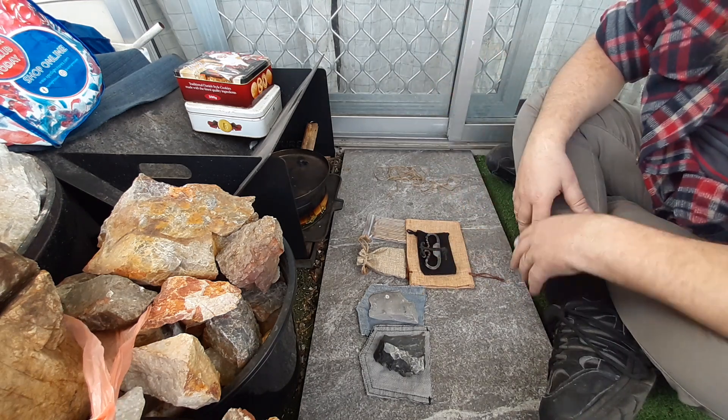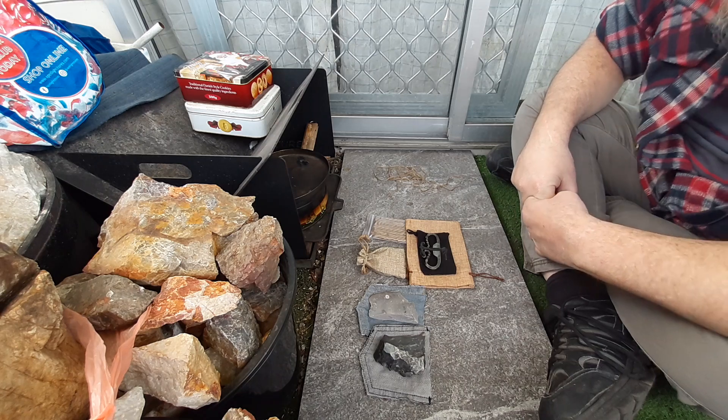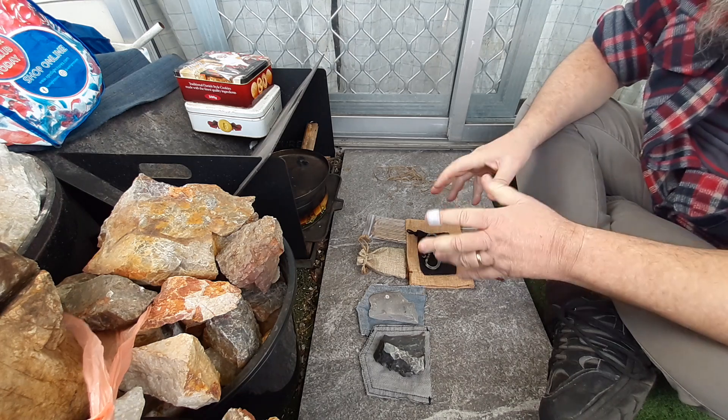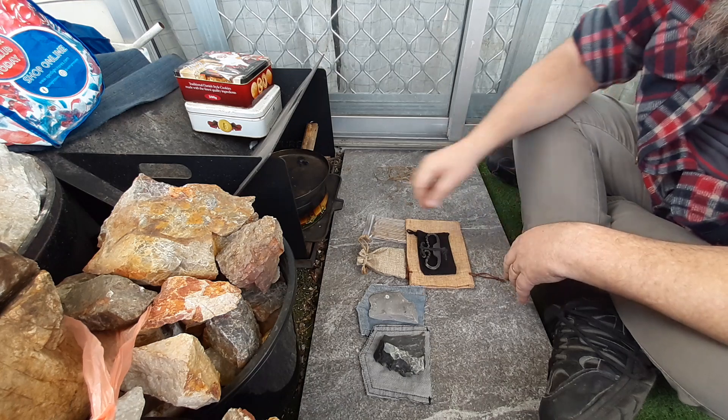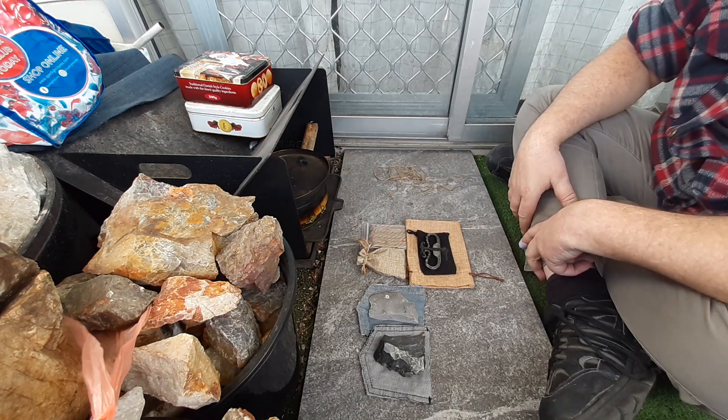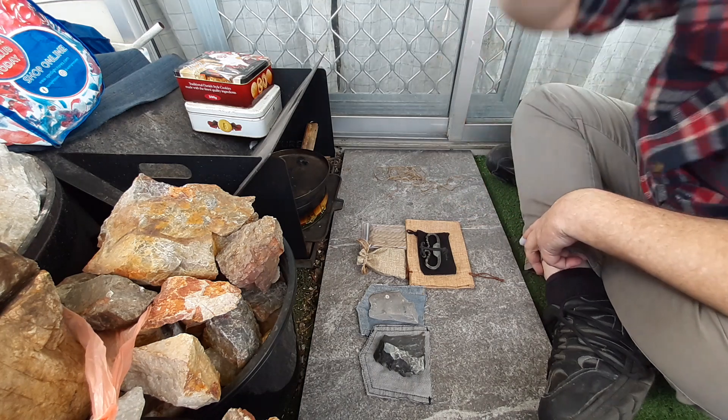This is my first giveaway so I'm pretty excited. I hope you all jump on it because I'm quite happy to do this. I'm looking forward to sending this out to someone. Anyway, thanks for watching.